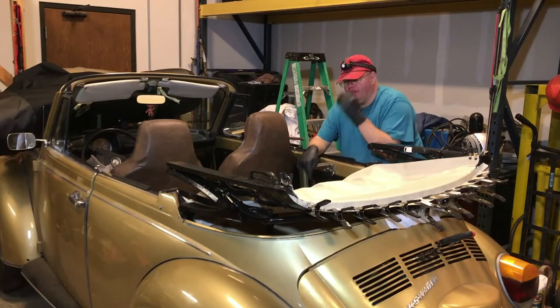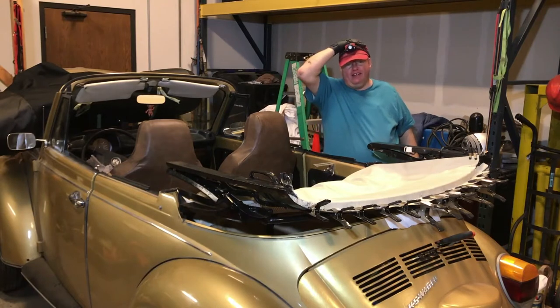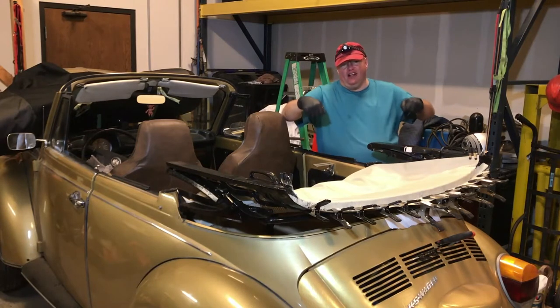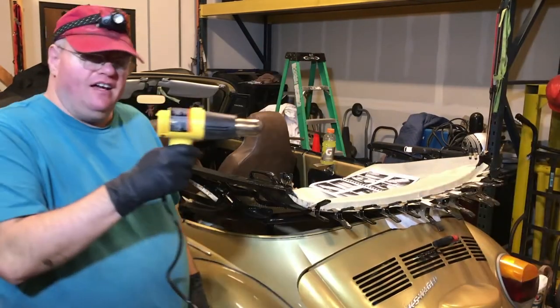My other headliner had the listing so low that it touched my head even when the top was on. So this at least is going to be higher. These listings have a lot less material so you have to get them a lot tighter up onto the bows. So at least there's going to be that. Got a heat gun.